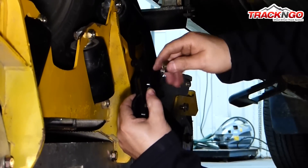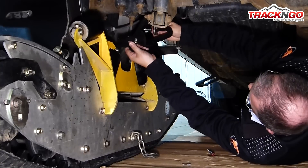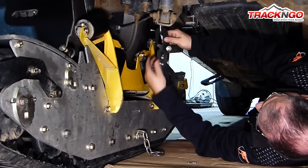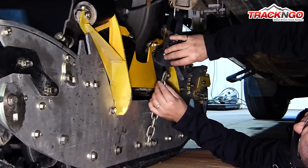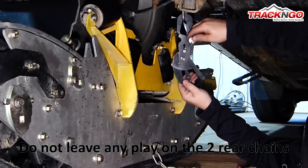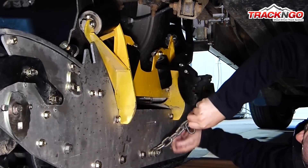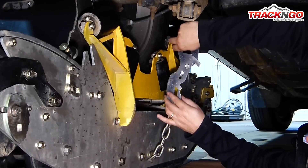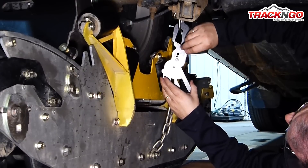We are going to start like this and we are going to remove the other pin. We are going to open up the tensioner and install it on the chain like this. We are going to reinstall the pin. We are now adjusted at the lowest position. We are going to grab the chain and install it to the closest link — in this case, it is the last link. We are going to open up the track tensioner, insert the chain and close it. Reinstall the pin.